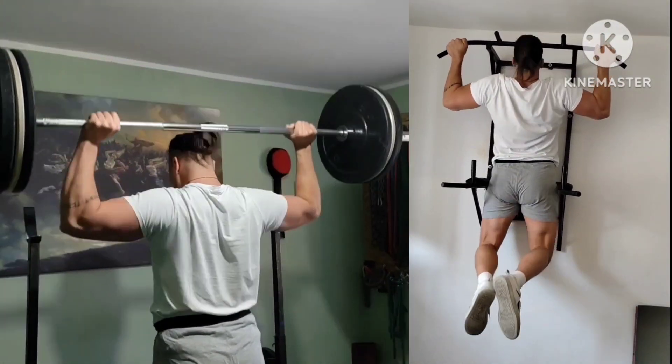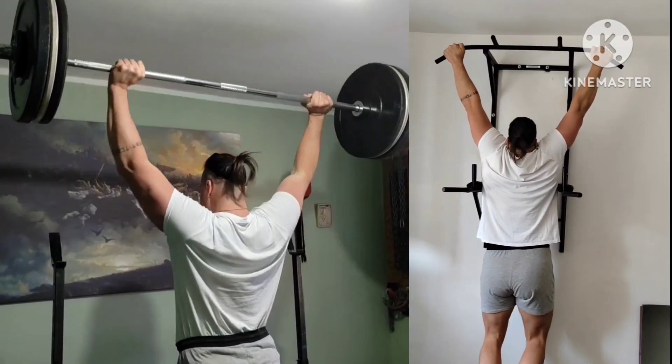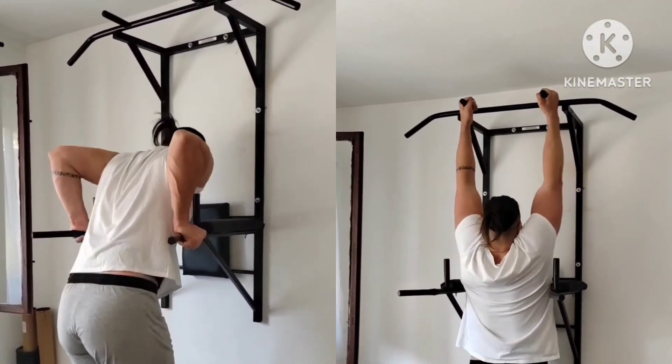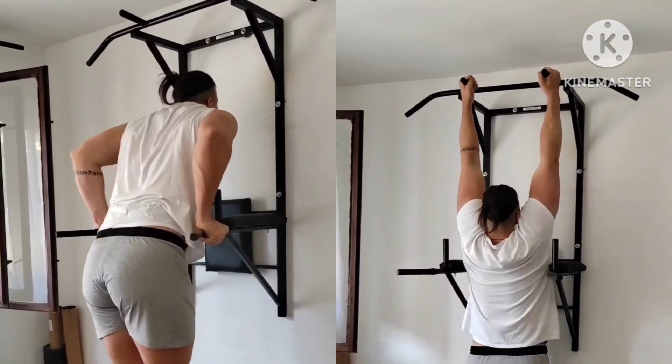Next superset: behind the head press plus wide grip paused pull-ups. Weight and reps increase. Next superset: deep dips plus hammer grip pull-ups — 2 rounds again and more rep increase.